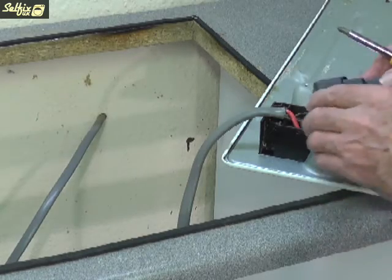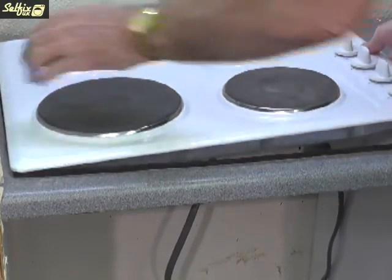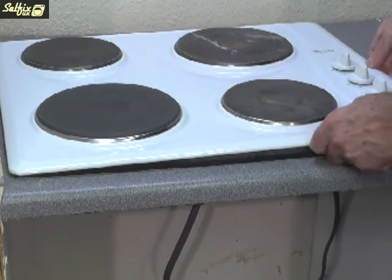Now connect the mains to the hob and slot it in place. If you have the type with brackets underneath, you'll need to fit and tighten them before switching the power back on.